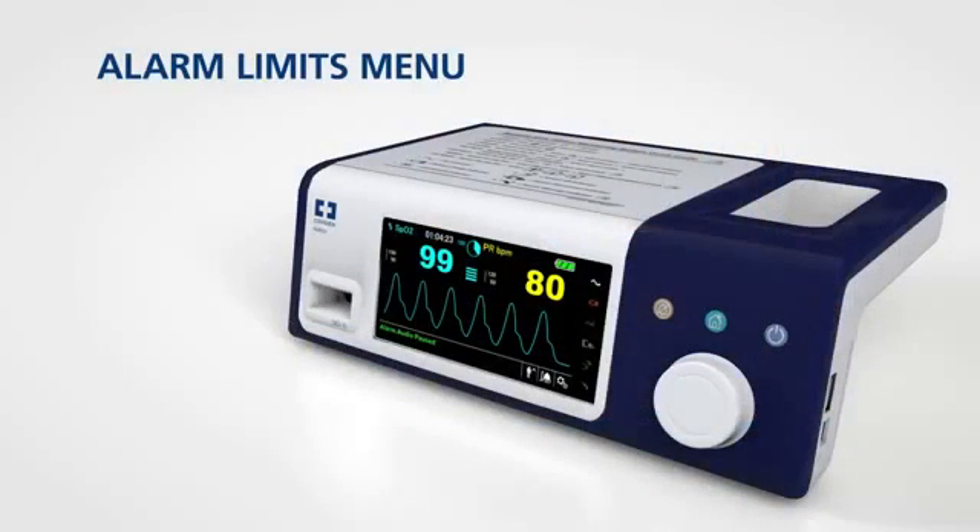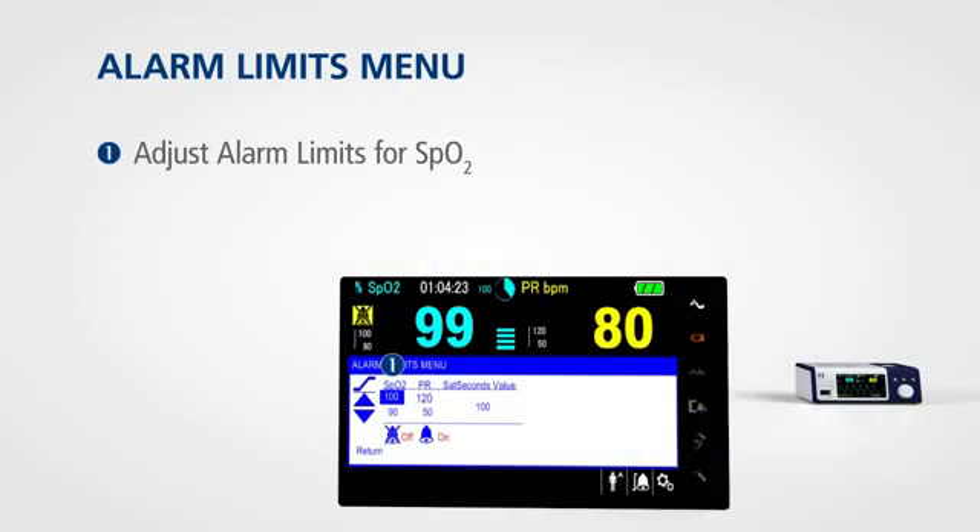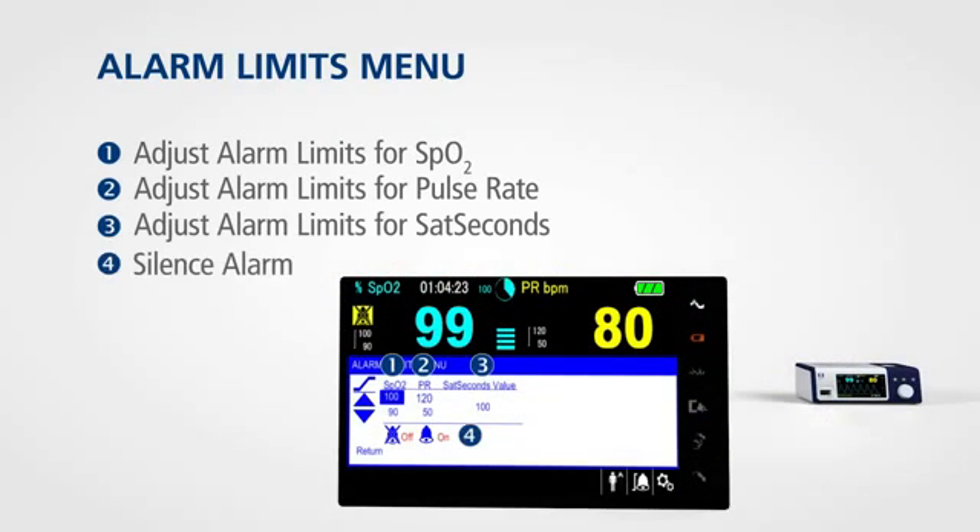To access the alarm limits menu for SPO2, pulse rate, and sat seconds, rotate the jog dial to highlight the alarm limits display area and press. The sat seconds alarm menu allows you to adjust settings to minimize clinically insignificant alarms that occur with your patient.